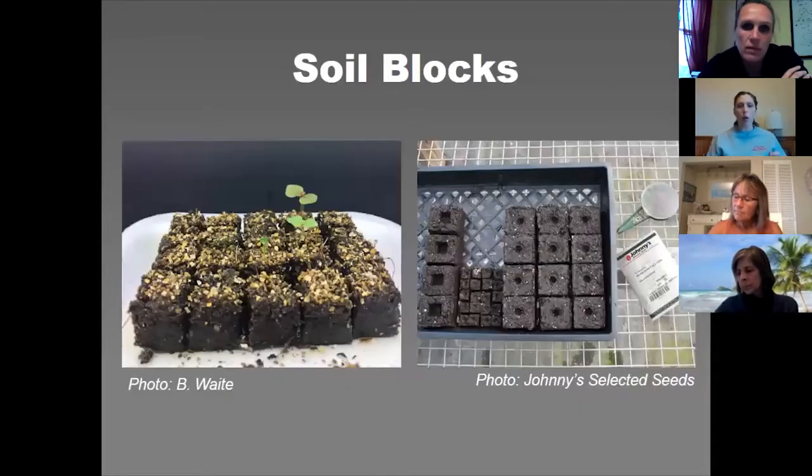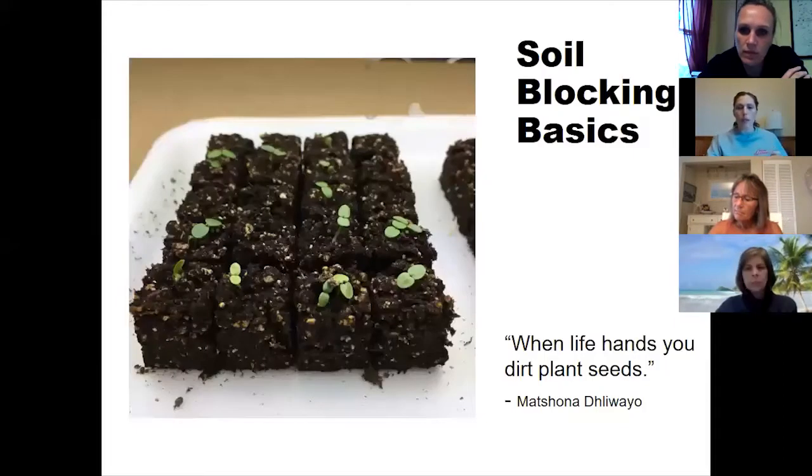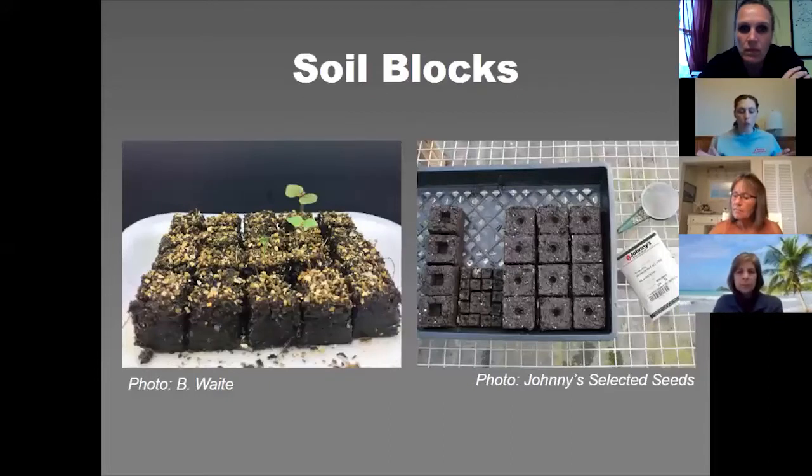So what are soil blocks? They are small blocks of compressed soil made with a tool called the soil blocker. The seedlings grow in a free-standing little block of growing medium rather than in a cell container.